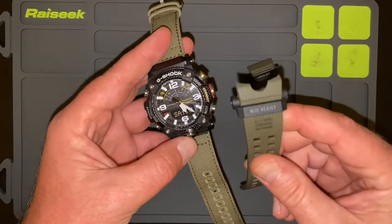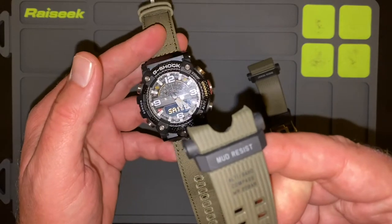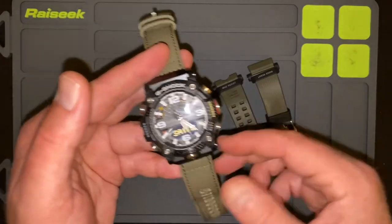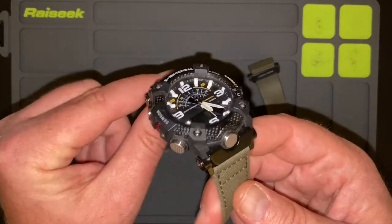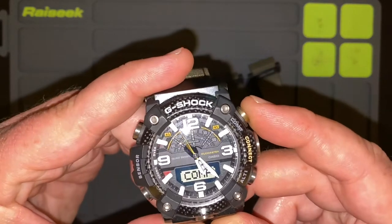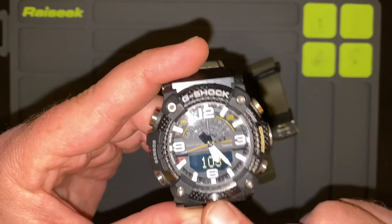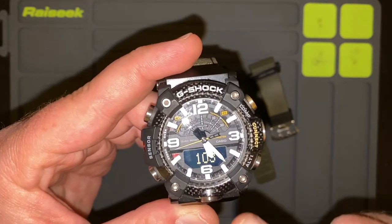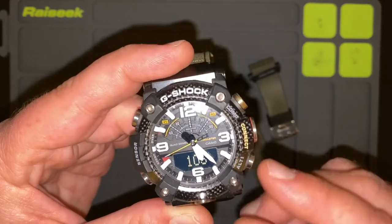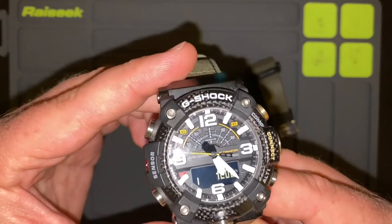Now these are the straps that it comes with. You can see 'mud resist,' and you can see 'alti,' 'baro,' 'compass.' What that means is that this watch is what they call a quad sensor watch — it's got four sensors in it. It has a compass, and the compass wants to point to north. You can change in the settings whether it's pointing to true north or magnetic north, and you can do all sorts of cool things with it. It also has an altimeter — that's another one of the four sensors.